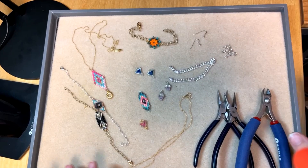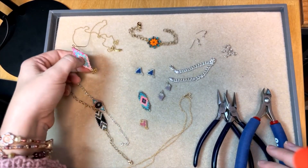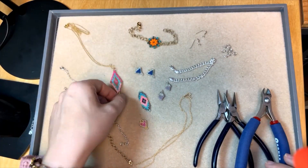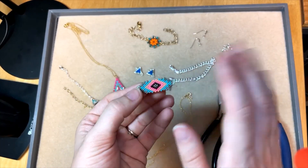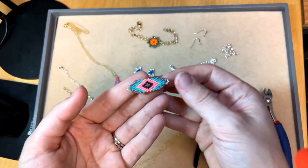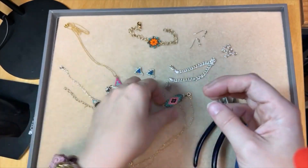I'm going to talk about Miyuki focal connectors because these are really cool and we've got a new idea in our design studio for how to use these. They come pre-stitched, so they come like this — already stitched up for you — which makes it really easy to use them in your jewelry designs. You can just attach them however you like.